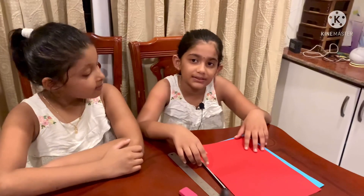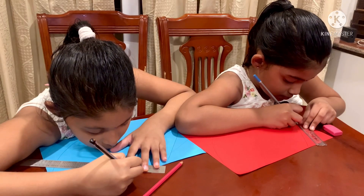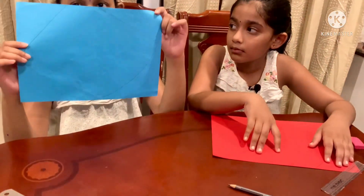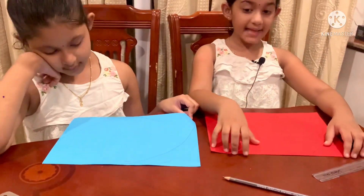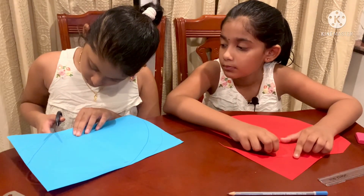Take colour papers and mark cool shapes — mark like this. Cool shape. Let's cut this. Cut like a corn shape.